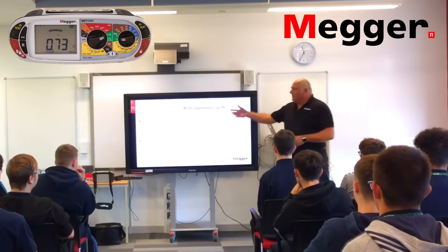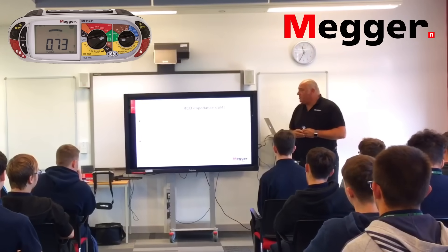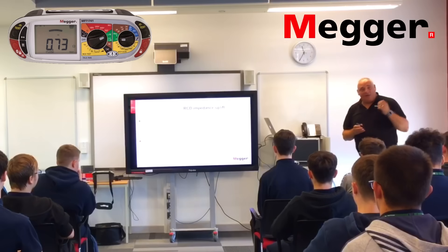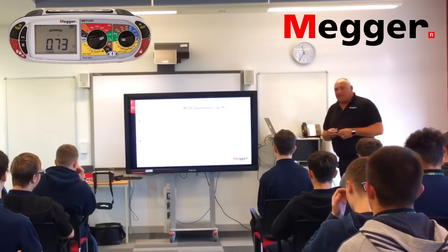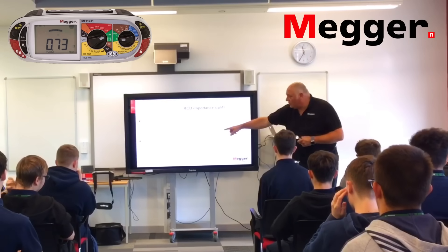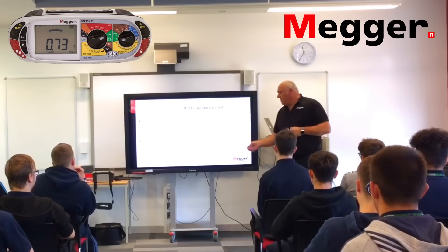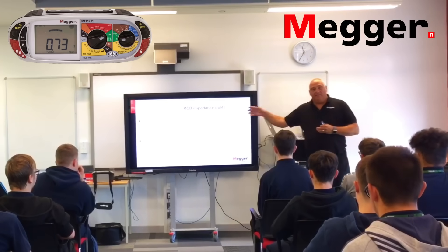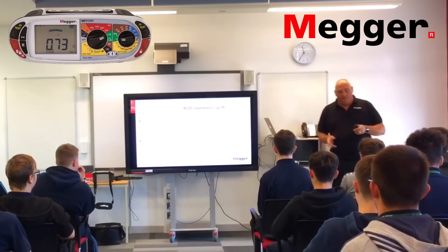RCD impedance uplift: if you've got an RCD and RCBO, it can increase your loop impedance values during testing. You can add over 0.5 ohms to a non-trip loop impedance value — and that is a common thing in these products. A high loop impedance value is recorded on documentation, and additional resistance can lift the loop values over the allowed limit. That new tester doesn't read it because it's not really a problem with the circuit — it's the uplift.